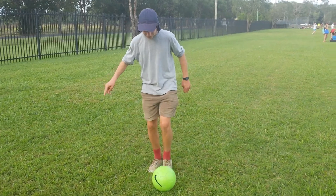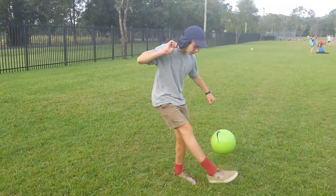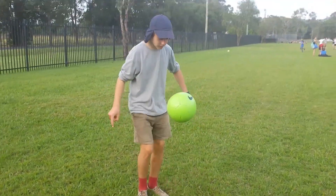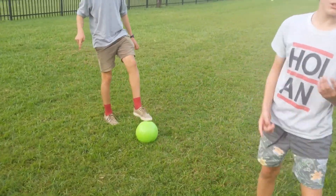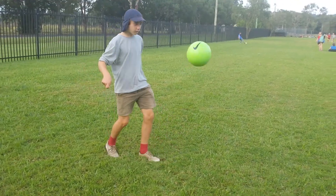So first off, all you have to do is just roll the ball back onto your foot and then play one foot to another, just softly, right in this part of your foot, one to another. Just easy, just get the hang of it.